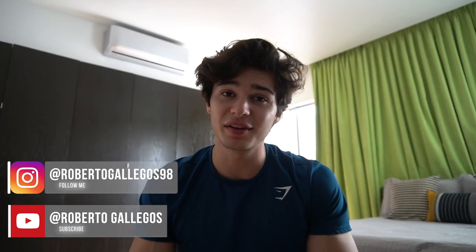Welcome to another video. My name is Roberto Gallegos. If you don't know me, I'm a 21 year old university student studying industrial engineering. I love fitness and everything that comes with it — I love the gym. So I make fitness content and I'm barely starting up with my channel. I hope you guys are enjoying the content. If you enjoy the video, make sure you guys like and subscribe — it helps the channel a lot.